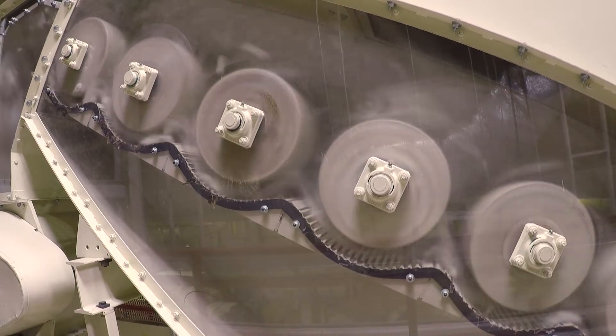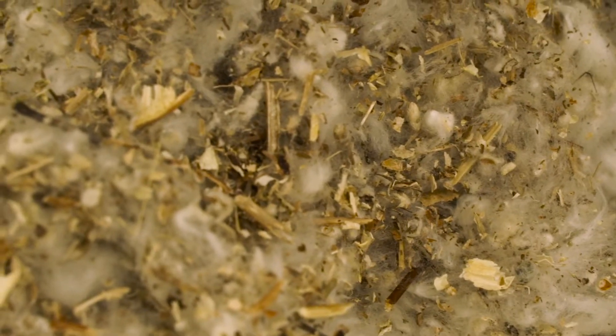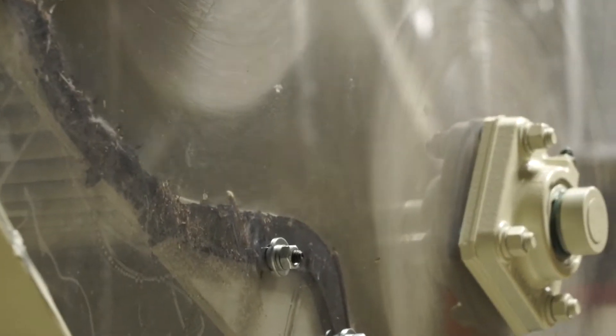In the ginning facility, the first thing you have to do is remove stones and things like that. It goes into the first cleaner, which in general is an inclined cleaner. It's a bunch of big rolls with spikes that keep opening the cotton, and everything that is big — trash — will fall at this level.